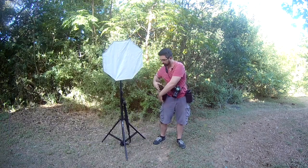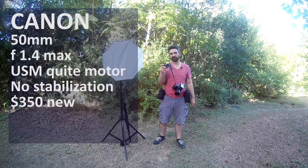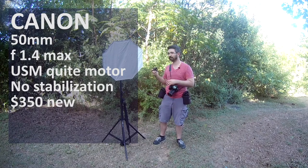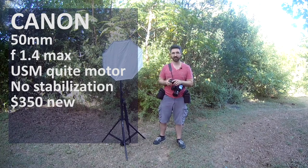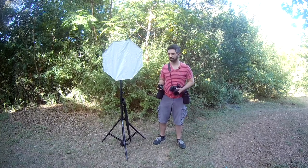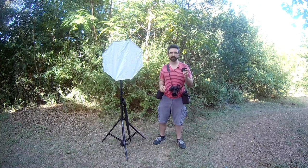My other lens is the 50 millimeter — I love the 50. It's great for headshots and medium shots. I can do full body pictures, but that means I need a lot of space. If I'm outside, no problem, but if I'm inside or in a corner or hallway, I'm definitely going to be using the wide angle a lot.